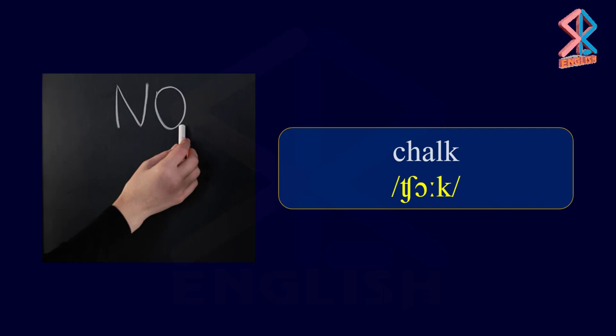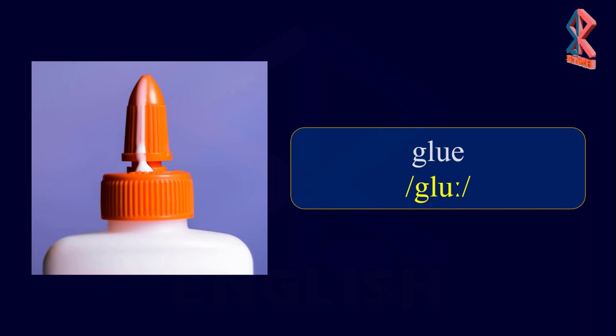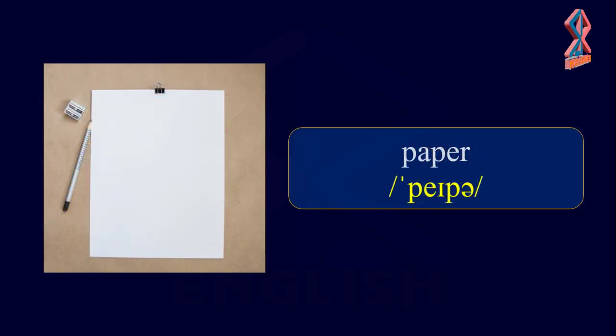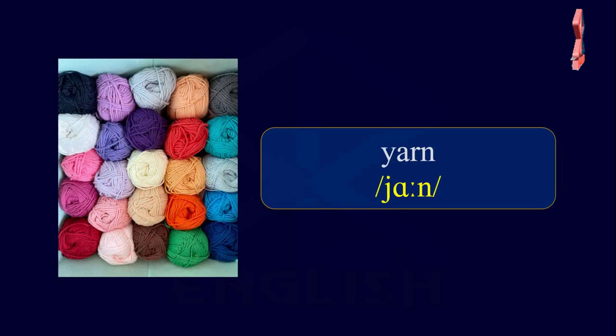Art Supplies. Chalk. Glue. Paint. Paper. Tape. Yarn.